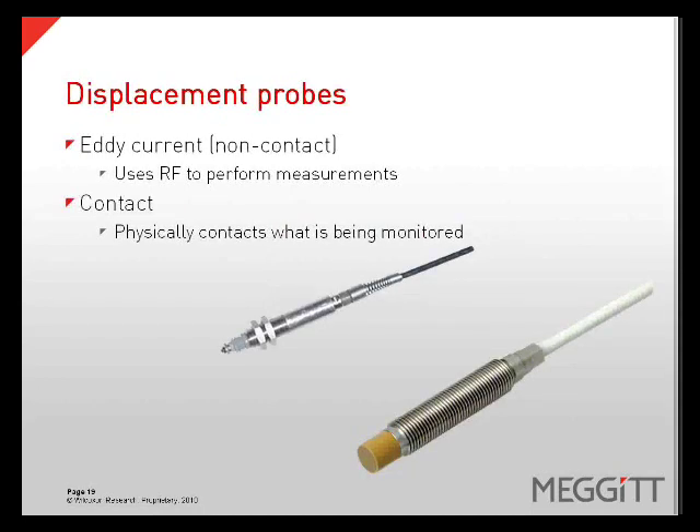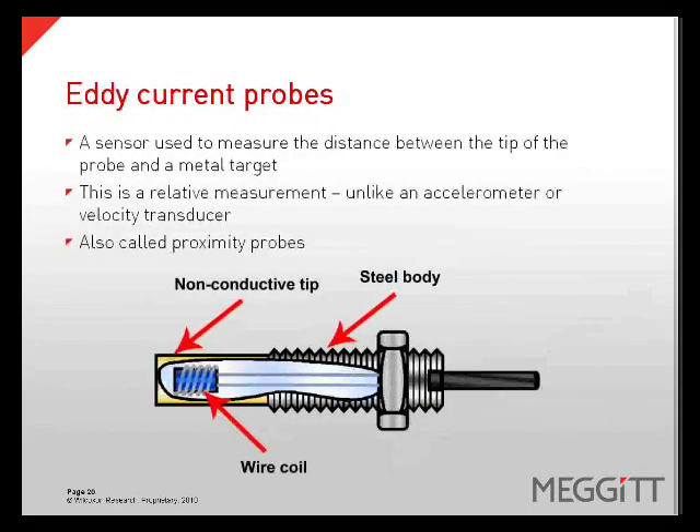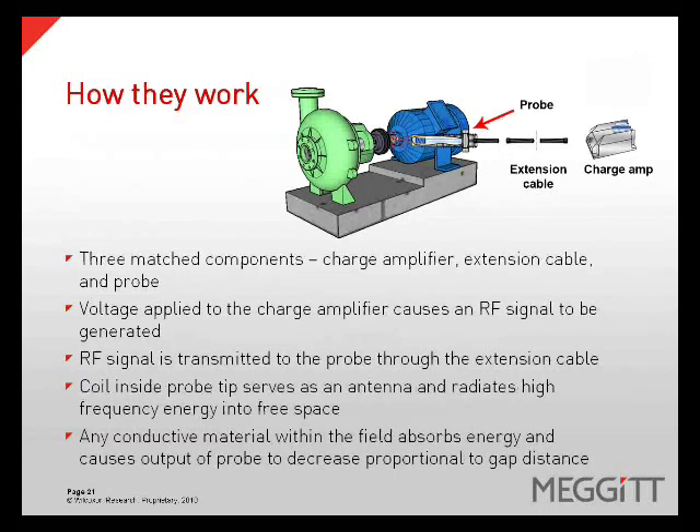There are two types of displacement probes: non-contact and contact. Non-contact probes are eddy current probes which use RF to perform the measurements, and contact probes physically contact what is being monitored. An eddy current probe is a sensor used to measure the distance between the tip of the probe and a metal target. This is a relative measurement, unlike an accelerometer or a velocity transducer. They are also called proximity probes, and are made up of three matched components: the probe, the extension cable, and the charge amplifier. A voltage is applied to the charge amplifier which causes an RF signal to be generated and transmitted to the probe through the extension cable. A coil inside the probe tip serves as an antenna and radiates high frequency energy into free space. Any conductive material within the field absorbs the energy and causes the output of the probe to decrease proportional to the gap distance.